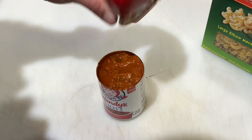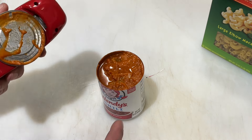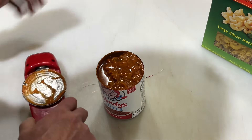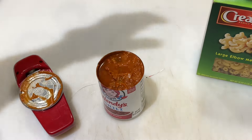It shuts off automatically and my Wendy's chili is ready to go. Have you had the Wendy's chili in the can? I'm going to pour it over some large elbow macaroni — it's going to be so delicious.